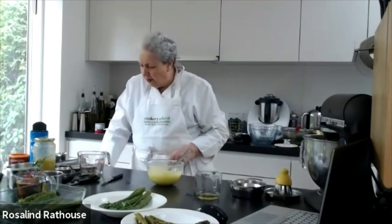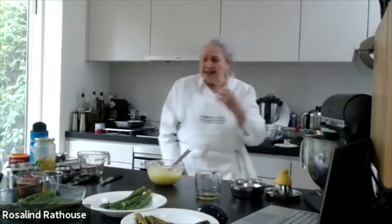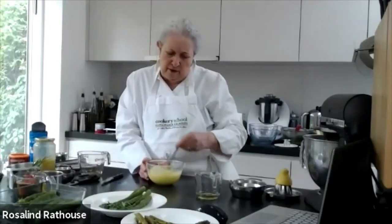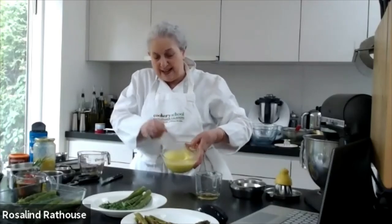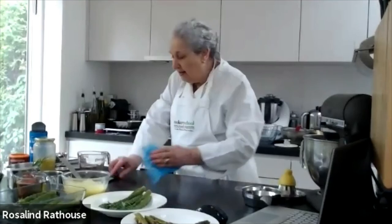That is better — it still needs a little more salt. And there we are with a lovely golden-coloured aioli — the right amount of salt, the right amount of lemon juice — and you can see the texture, lovely and thick. I hope you'll all decide that might be a nice thing to try and make.